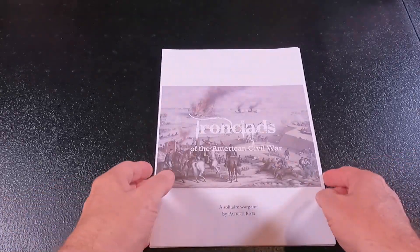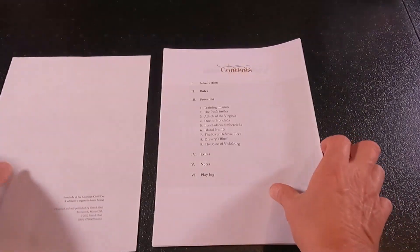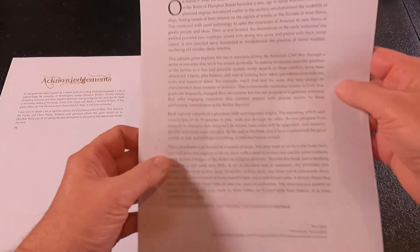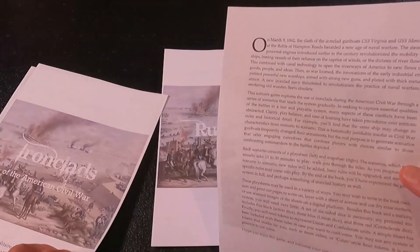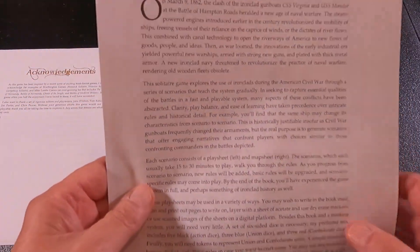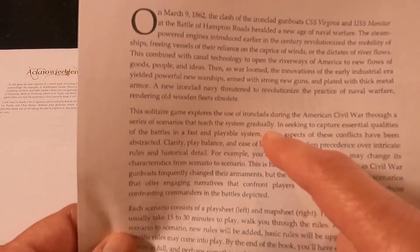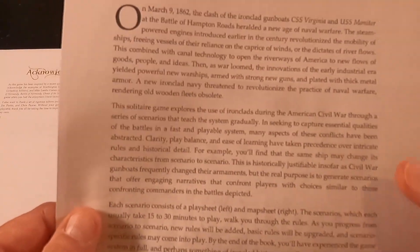I chose to have the print and play, so let's take a look at what we have here. There is an introduction where Patrick gives us an overview of the game. The solitaire game explores the use of ironclads during the American Civil War through a series of scenarios that teach the system gradually, seeking to capture essential qualities of the battles in a fast and playable system.